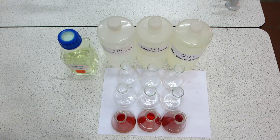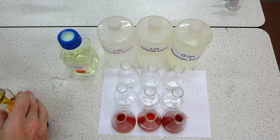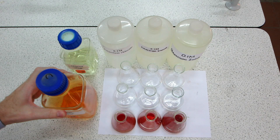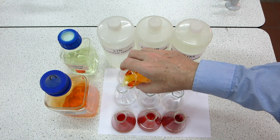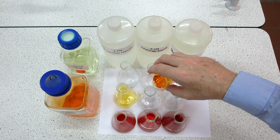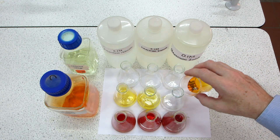Into the second sequence of flasks we're going to put bromine water. This is quite nasty stuff — there's the bromine water, quickly put the stopper back on the bottle. The bromine water is 0.02 molar. Let's introduce that into the three flasks: into the first flask, bromine water in potassium chloride; into the second, bromine water into potassium bromide; and finally, bromine water into potassium iodide.